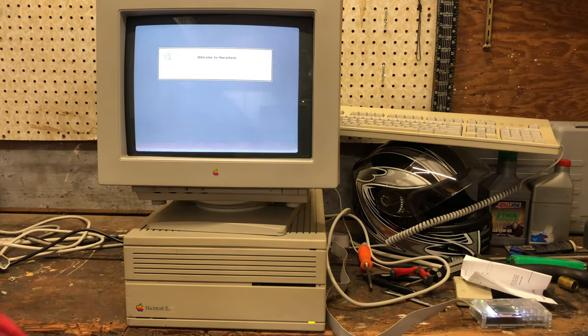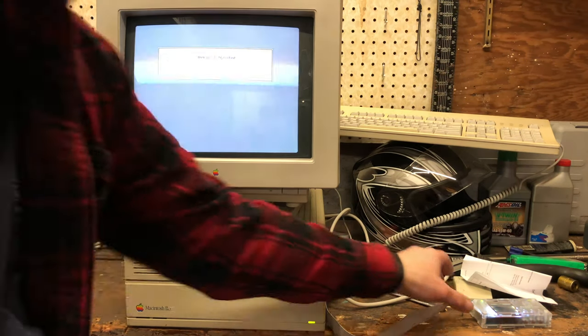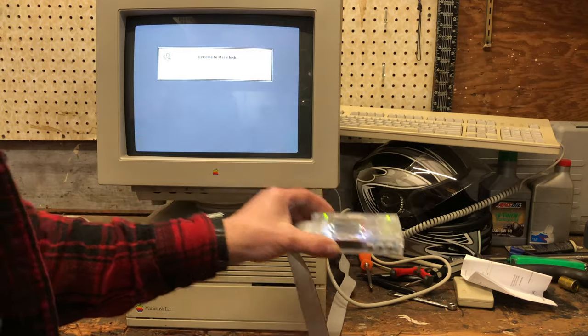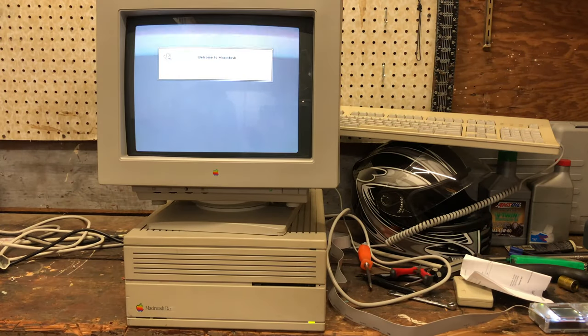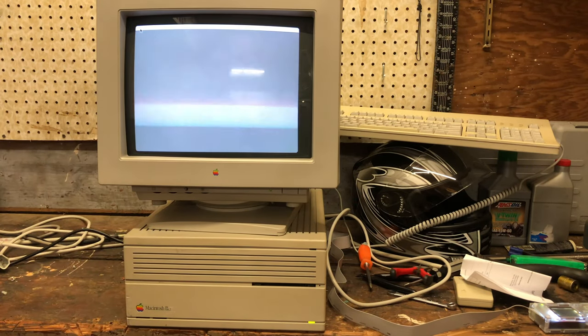I spent several days thinking I ordered the wrong monitor. I was trying to order the best monitor I could for this, and it turns out I did. The floppy emu is blinking away — it's the only sign that it's reading, well that and it says on screen what it's doing. I can put this into hard drive emulation mode in the future and then it'll just boot up a whole operating system. I guess I've damaged my hard drive enough it doesn't want to boot anymore, which is not terribly surprising.